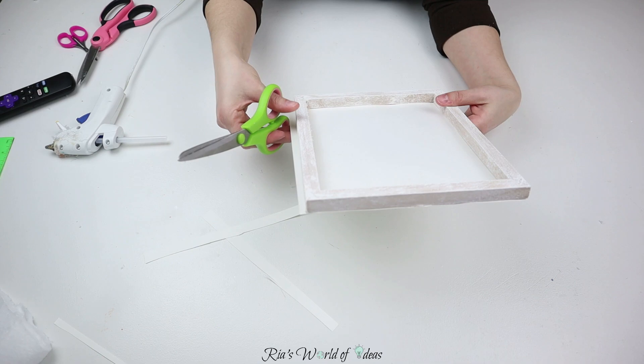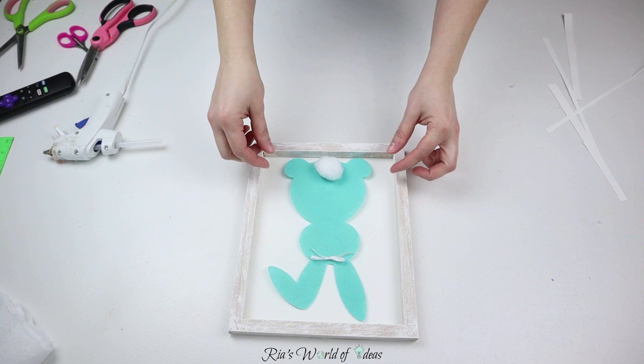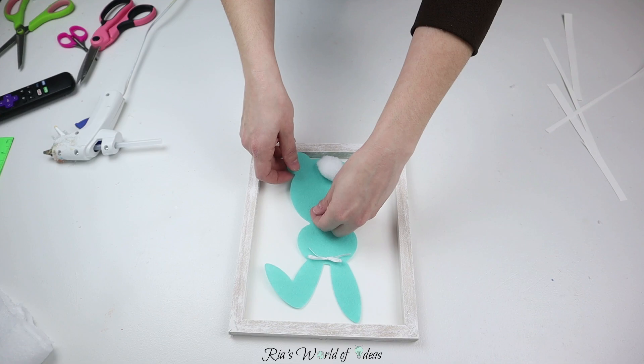Then I'm gonna take that second light teal blue bunny — I bought two packs of these, remember — and place it in the middle of the frame and glue it down to the white paper, again with my hot glue gun.